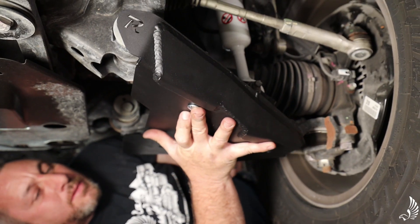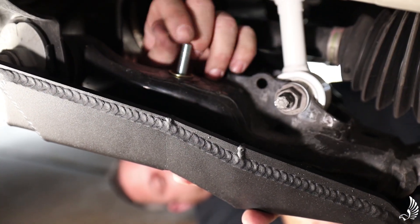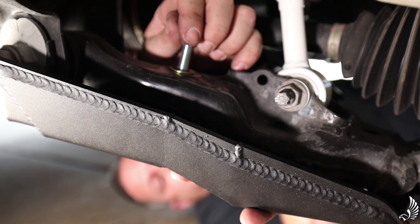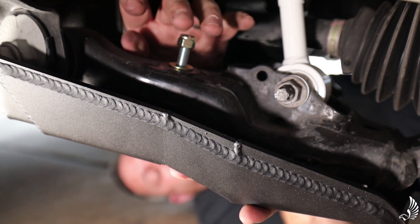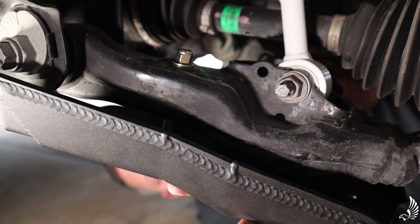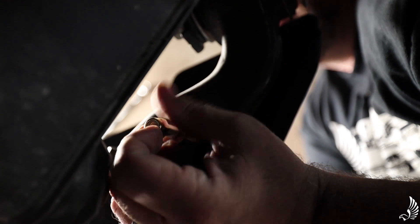Slide the first bolt through the lower control arm. While we hold up our lower control arm skid with our carriage bolt, we're just going to screw in the nut. We're going to do that so we're not fighting it — we're just going to let it hang. Then we're going to go down the line and get our second carriage bolt.